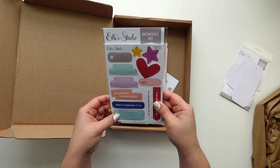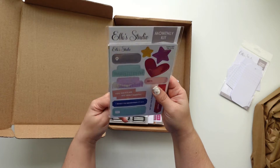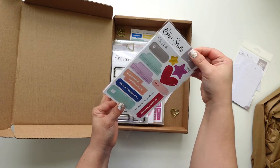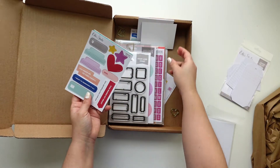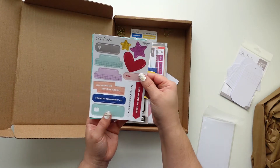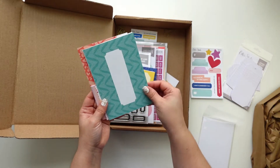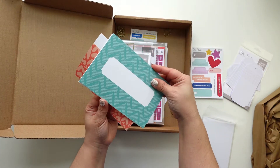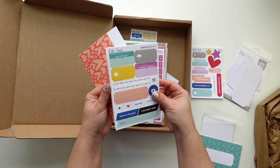This is the monthly kit. I always love these punch papers — okay, there we go! I love this one. I love these colors too. I love bright colors, as some of you may already know. This is really cool — it'll make a really cool title tag. More die cuts!